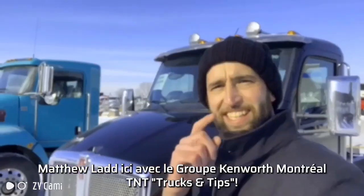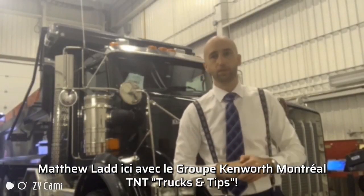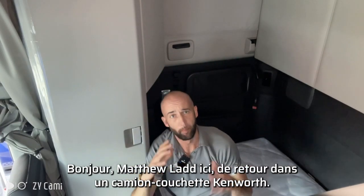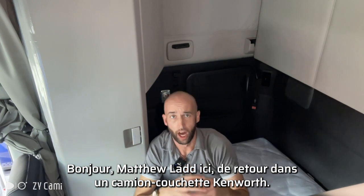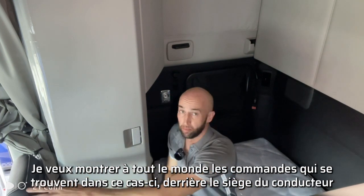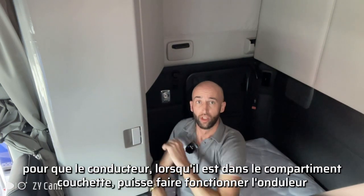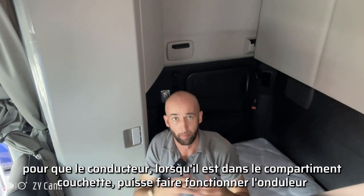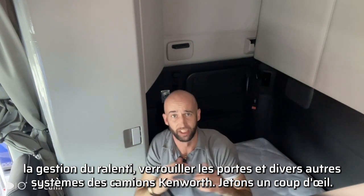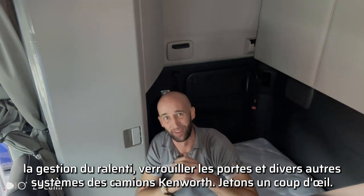Matthew Ladd here with Group Kenworth Montreal TNT Trucks and Tips. Back in a Kenworth sleeper, I want to show everybody some of the controls located behind the driver's seat for when they're in the sleeper compartment — to run the inverter, the idle management, lock the doors, and various other systems on a Kenworth truck.